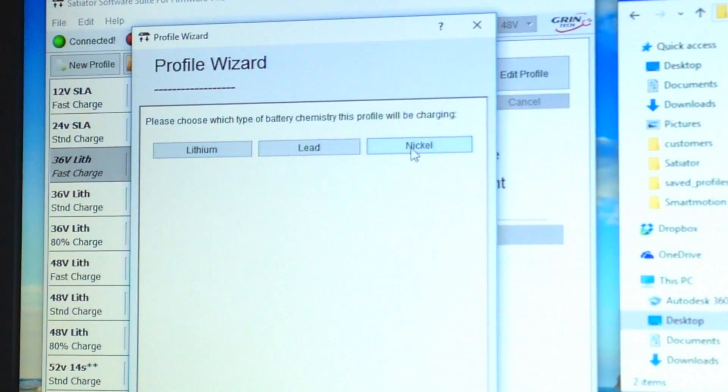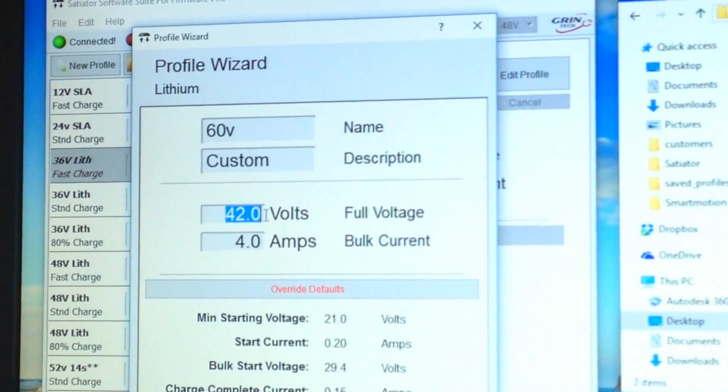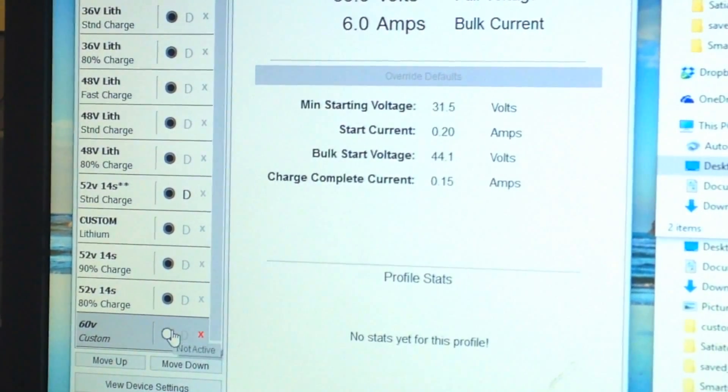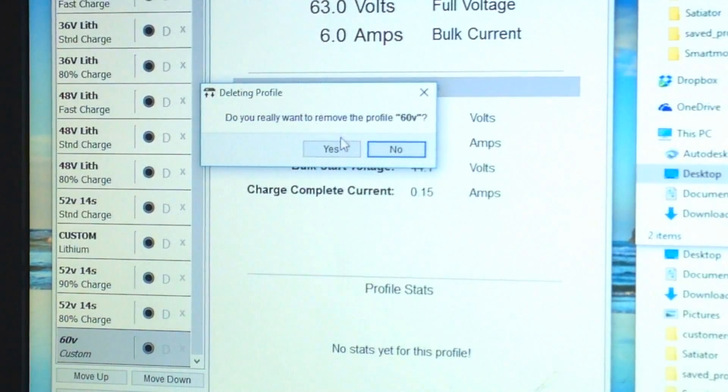You can also create a new profile. Choose battery type: lithium, lead-acid, or nickel cadmium. For example, create a lithium profile at 63V, 6 amps — just as an example. The software does all the calculations and you click Finish. You can mark it as visible or hide it as a hidden profile. Clicking the little dot makes it the default profile that appears first when you turn the charger on.